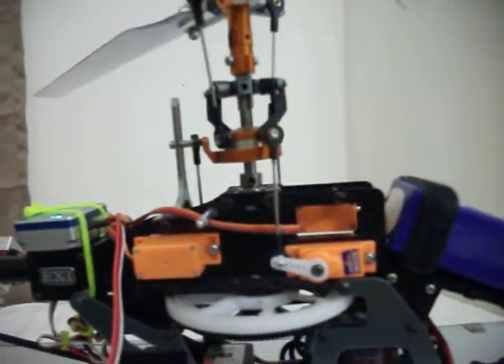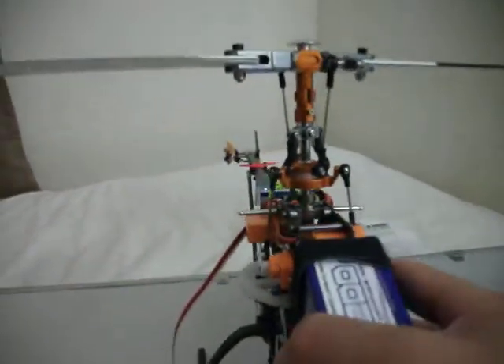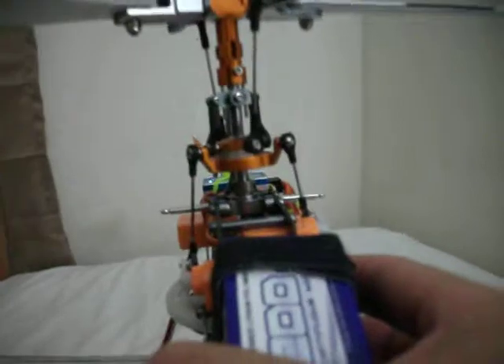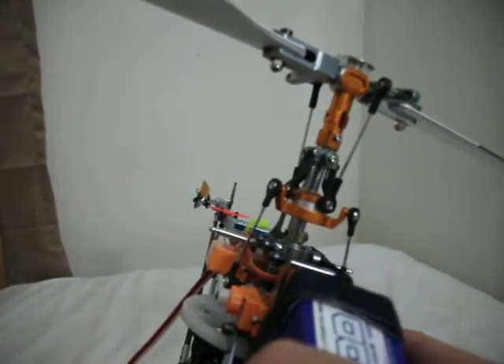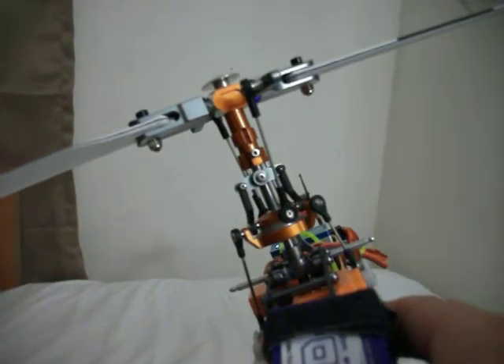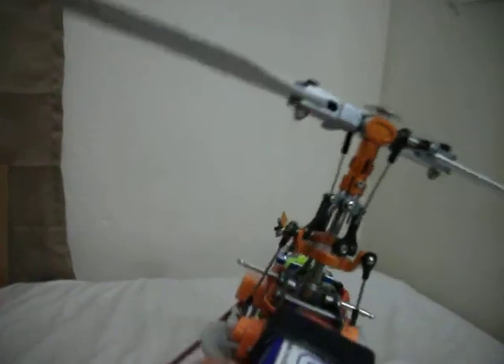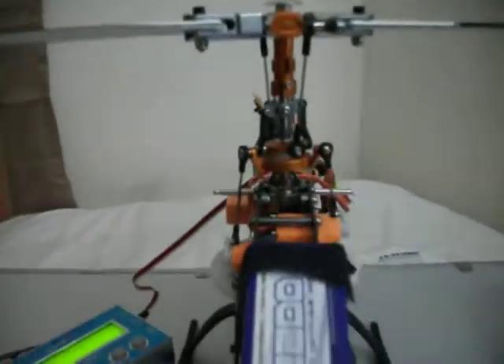I believe that's the correct way it's supposed to work. Let me see that again just to make sure it's working correctly. So if I go this way, go the other way, it levels up. This way, it levels back up. I think I got that right.